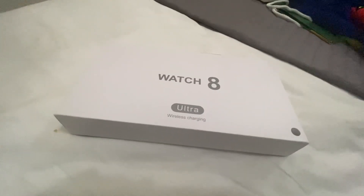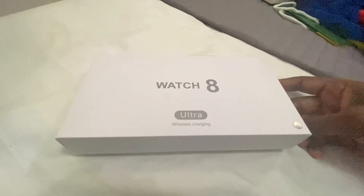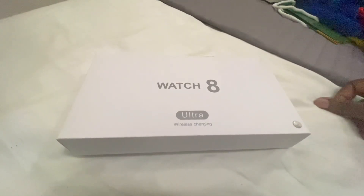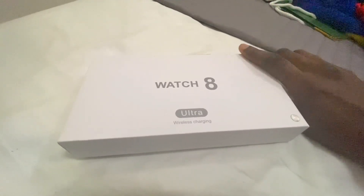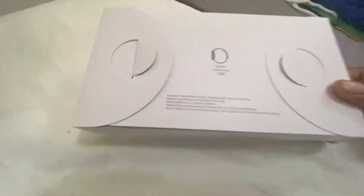Hi guys, welcome — it's Daddy That's Tech here, and welcome to an unboxing of the Apple Watch Ultra in black. I have the Apple Watch Ultra in black — this is a surprise for you guys. No one's ever seen the Apple Watch Ultra in black, so I've got it — the first of its kind.